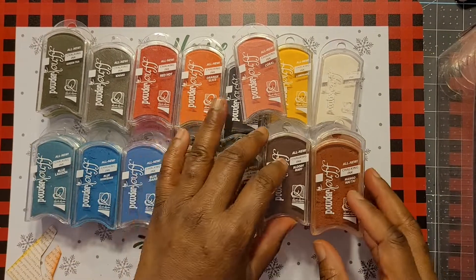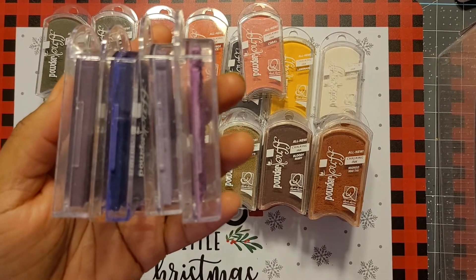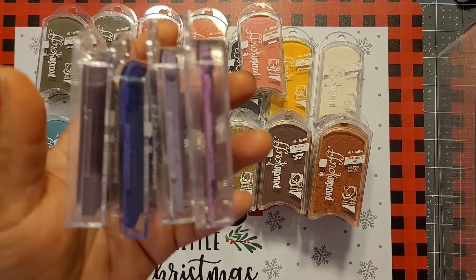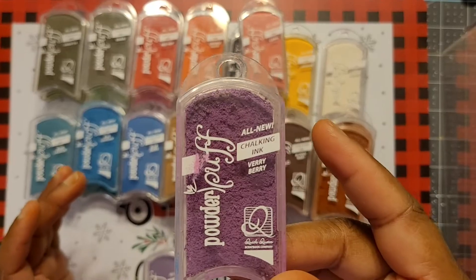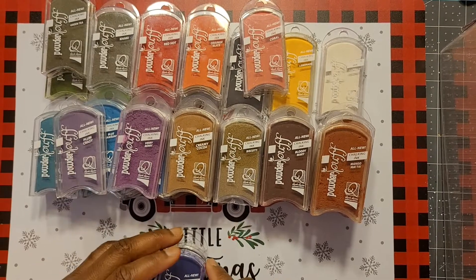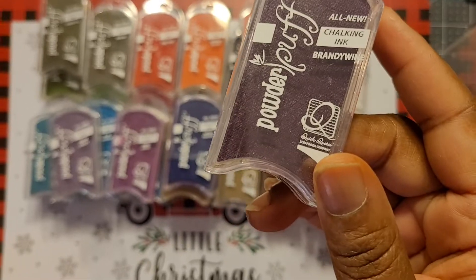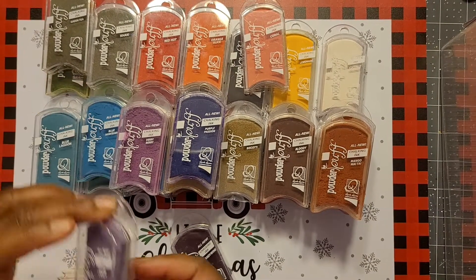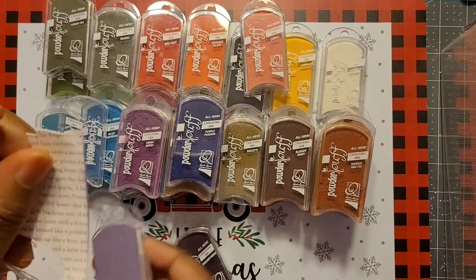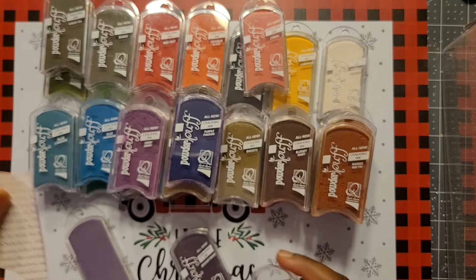And you all know Tina always has purple! Their purple selection isn't as big a variety as the others like the browns and blues, but they do have some purples, which makes me happy. We have Very Berry, Plum Crazy, and Purple Passion — that's a true, dark purple — and then Brandy Wine, which I've never opened. Let's just test these out. Plum Crazy — see how light it is, but it gives you that perfect inking effect.